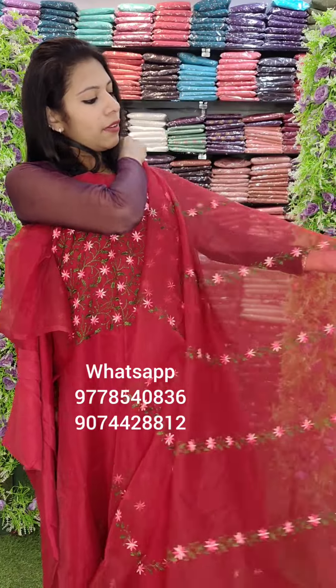It is an organza fabric in a creeper style. It is a flower pattern — a multi-colored flower embroidery. Four colors are better. Top length is 2.6 meters, the top is 2.4 meters, and the bottom lining is 4.5 meters.